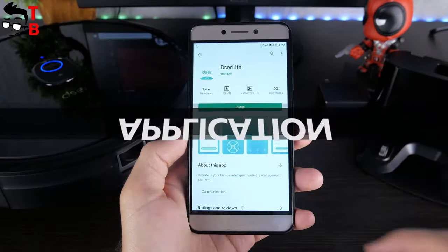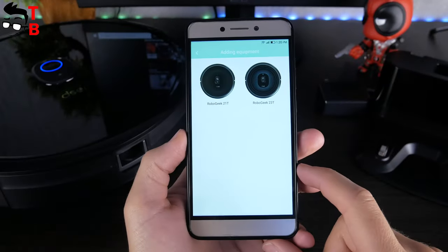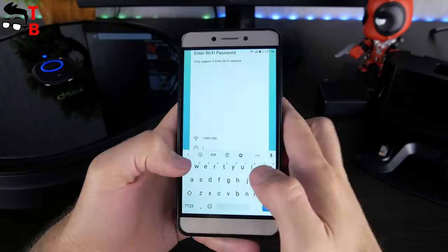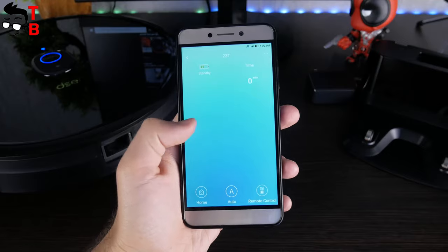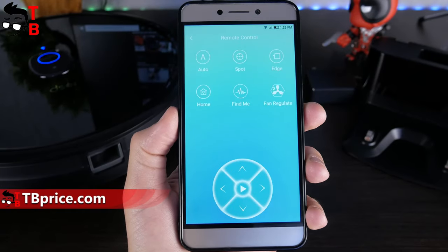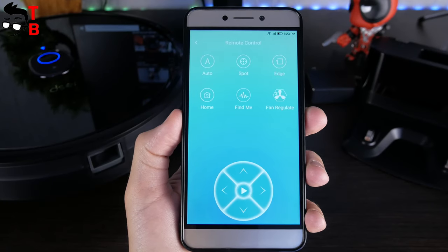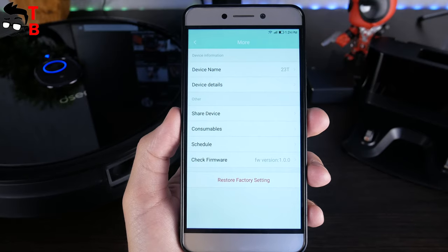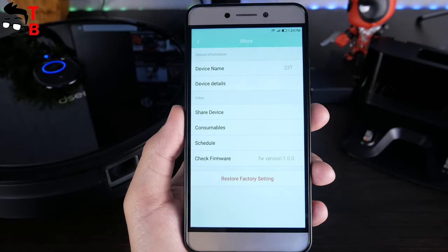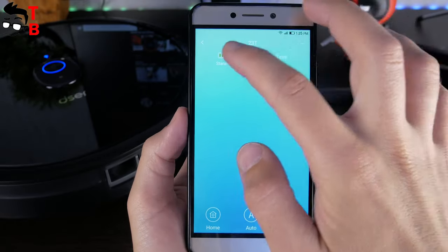You can also control the robot vacuum cleaner through the app on your smartphone. The companion app is called Dezure Live, available on Android and iOS. You need to add the robot vacuum cleaner by clicking the button and selecting 23T – it's very fast and simple. On the main screen, you can see battery level, cleaning time, home, auto, and remote control options. The remote control section has functions for auto, spot, edge, home, find me, and fan regulation. The settings menu has options like device name, device detail, share device, consumables, schedule, firmware check, and factory reset. The functions in the app are the same as on the remote control.